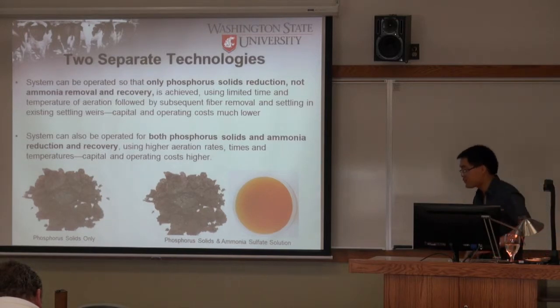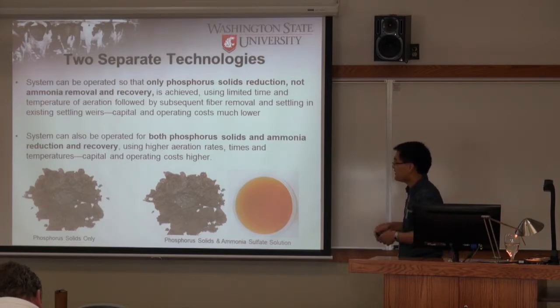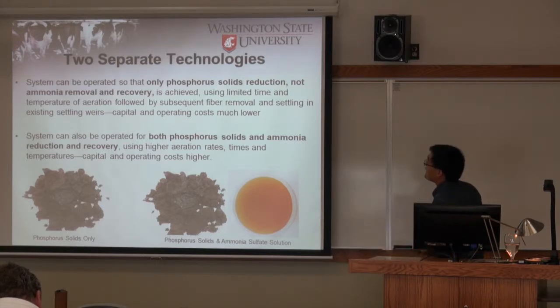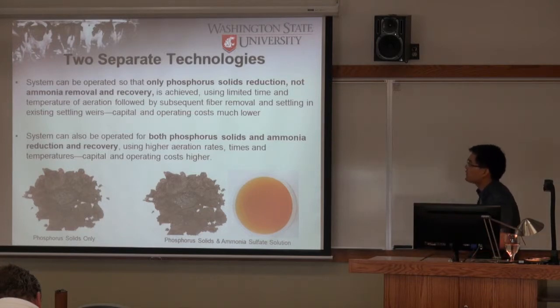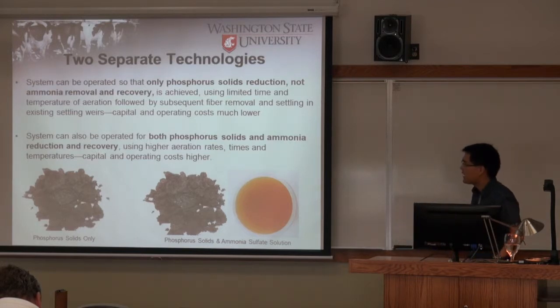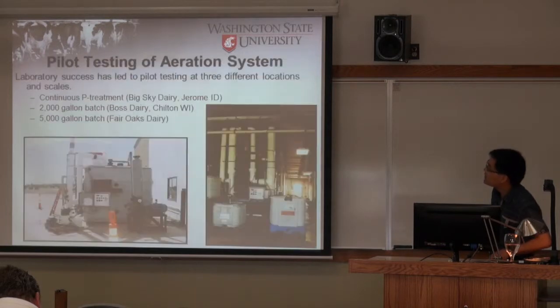Since phosphorus removal doesn't require long aeration, there are two choices for different applications. Some farms only have a phosphorus problem — they can do a short, limited-time aeration to remove the supersaturated CO2, then settle the solids to remove phosphorus while keeping ammonia in the liquid to apply to the field. If farms have both a phosphorus and ammonia problem, they need a longer aeration time and higher aeration rate to achieve both removals. That's a neat part of this process.